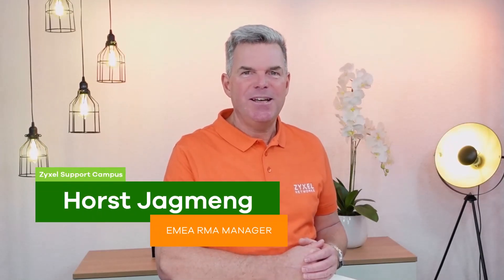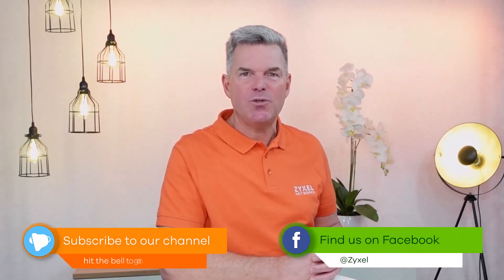We are done with our episode. Thank you very much for watching. If you liked the video leave a thumbs up and also subscribe to the channel so that you do not miss any of our new episodes.